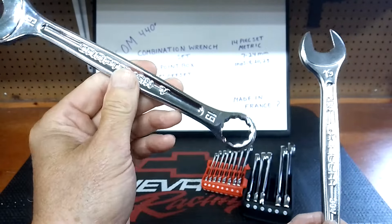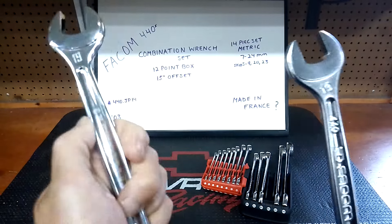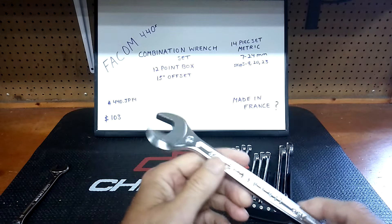I'm going to say they're made in Taiwan, but it did take me a while to get these, so maybe it was France. Let me know what you guys think — is it France or is it Taiwan? Someone's going to know, right?